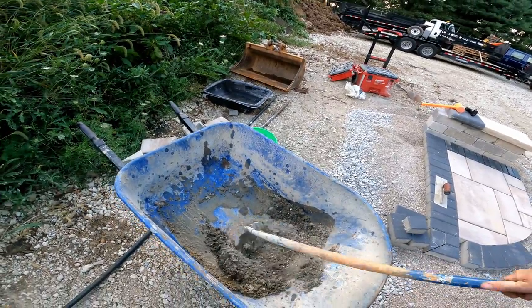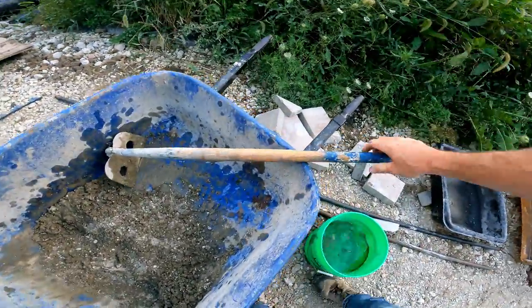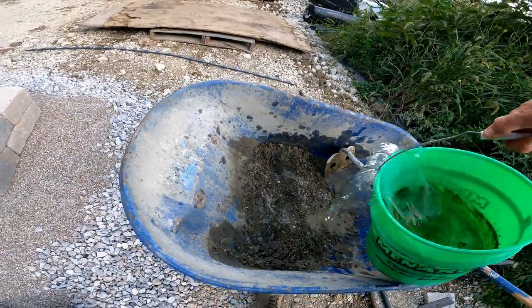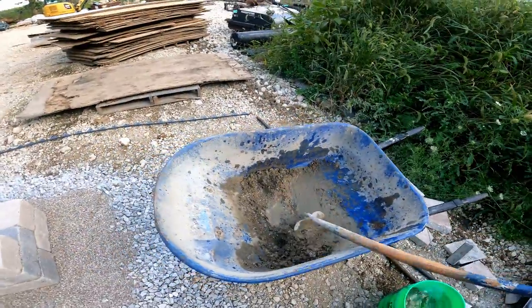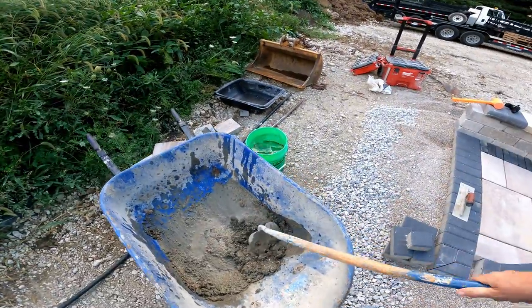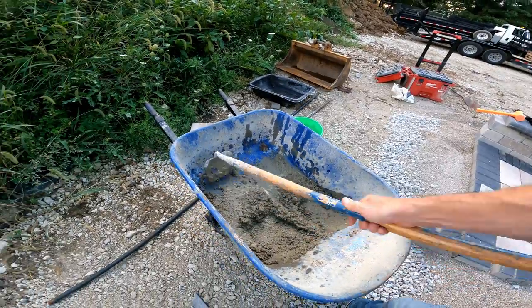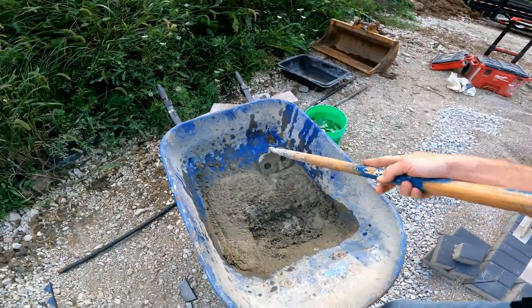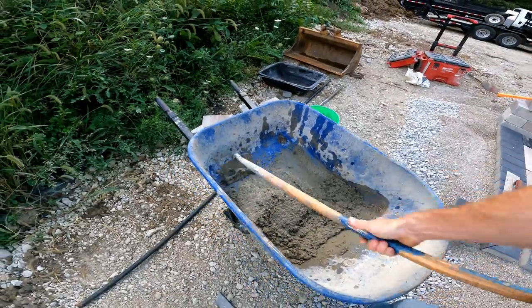The general rule of thumb with concrete is: the drier and stiffer you make it, the stronger it is. If you make it like soup, it's actually not as strong. So we do want it to be pretty darn stiff. This is some cheap concrete — I'd encourage you to get QuikCrete or the equivalent; this cheap blend is really not ideal.